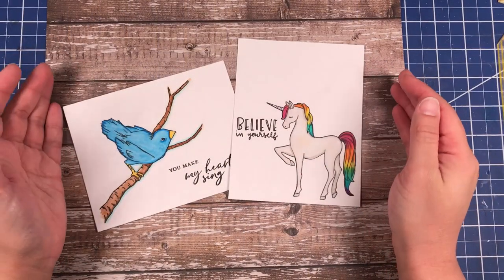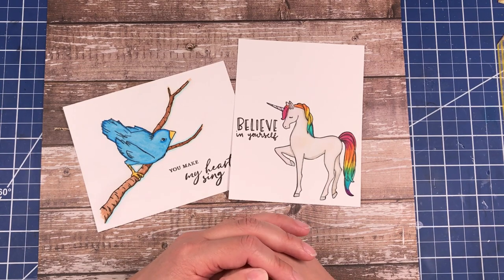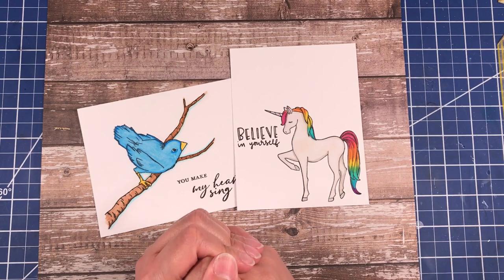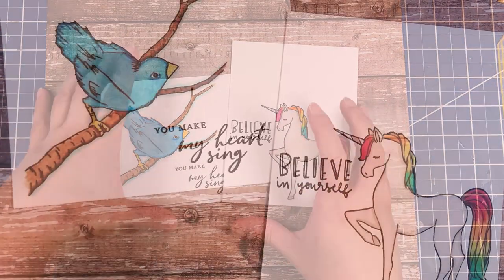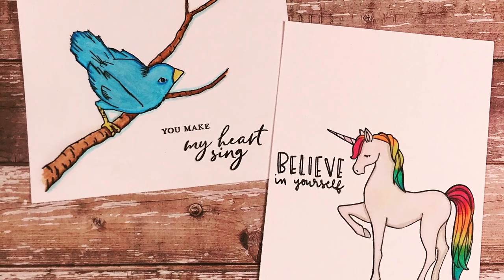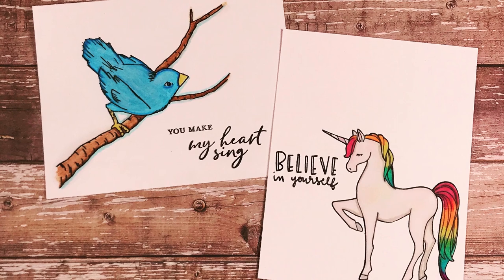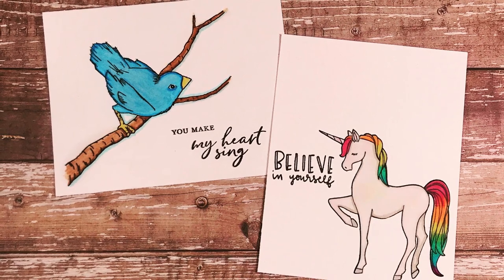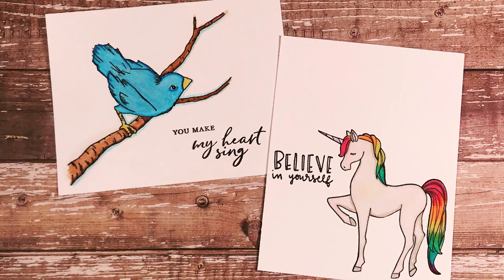Now that you have seen how I created these two clean and simple cards, let's hop over to Marla Harris's channel and see how she creates some clean and simple cards using Concord & 9th as well. I will include the link to her channel and video in the description box below. If you like what you saw, please click the like button and share with your friends if they are also interested in learning how to create some clean and simple cards. I hope y'all stay safe, stay happy, stay healthy. If you would like to see future videos from me, please click the subscribe button, and if you click the bell icon it will give you notifications as to when my next videos are coming up. Bye y'all!